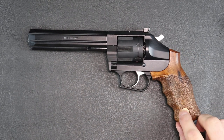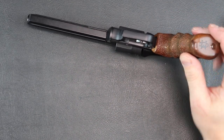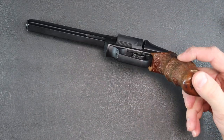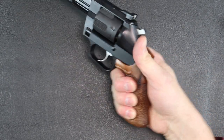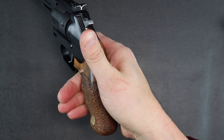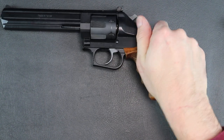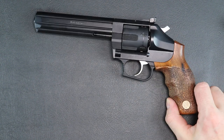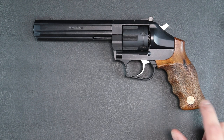The grips on it are very nice. They're the Manurini grip — I believe that's how you pronounce it. They're contoured so when you wrap your fingers around it, you can grab the grip really well. They are contoured in the finger groove as well. However, from what I've heard, the grips are kind of delicate.